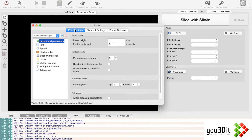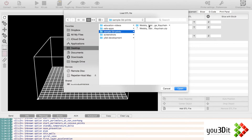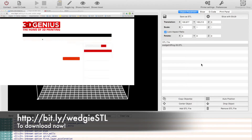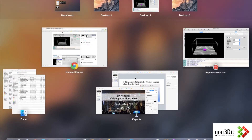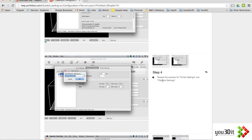It looks like it has printer settings and all this stuff loaded. But when I add an STL file — like this wobbly keychain wedge — and go to Slicer, it clearly didn't load our settings. Reading the instructions again: you have to save the profile by clicking the disk icon, then click OK, and repeat this for printer settings and filament settings. So looks like we have to do it for every single setting.